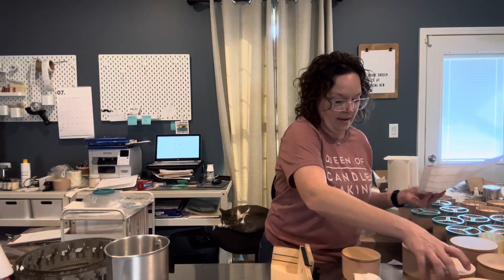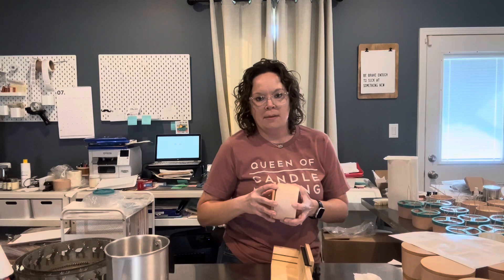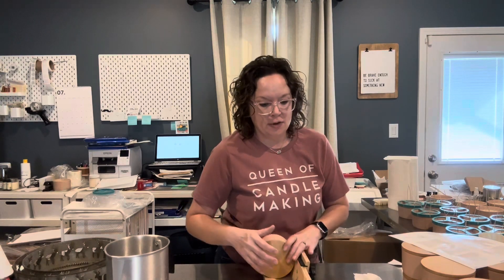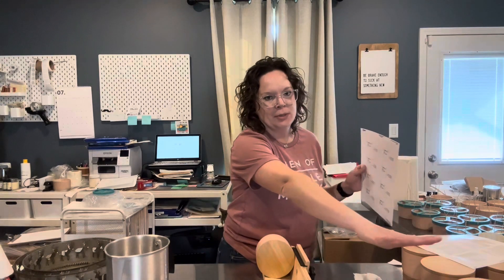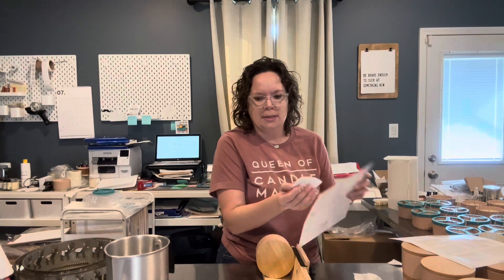I love, love, love these three-wick jars and I honestly think they're going to be a big hit because I've had a lot of people asking me for a three-wick jar. You can see I'm smelling each of them before I put the labels on because I have multiple scents stacked in order. I just want to make sure I didn't move one to the wrong position and get them mislabeled.